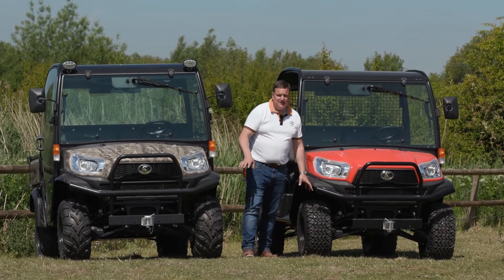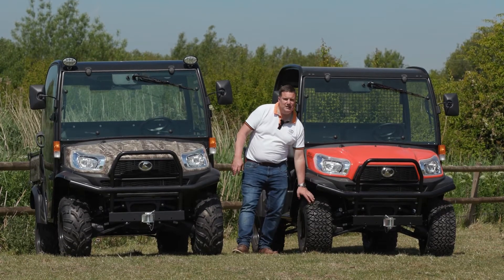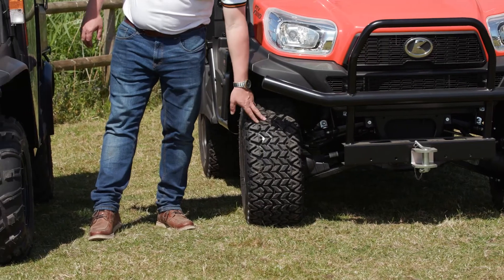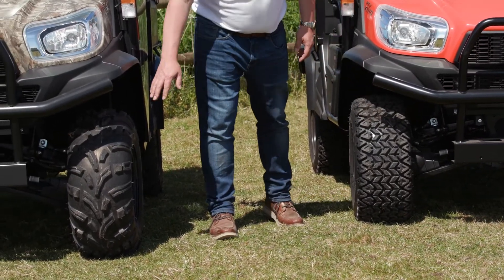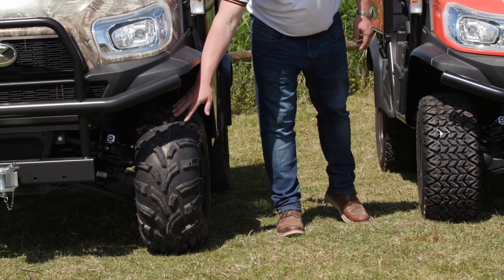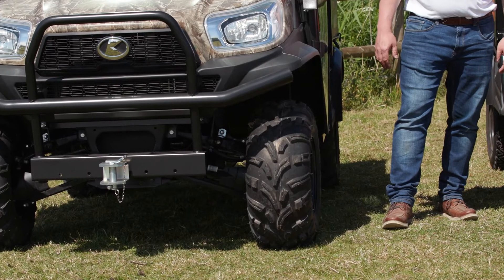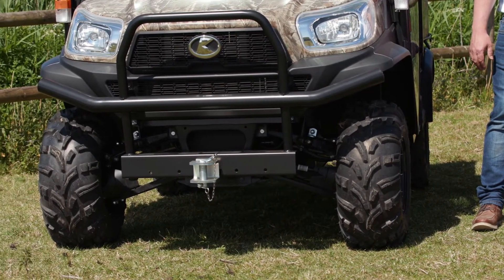Both of these machines have got different wheel options. Here we have what we call HDWSs — heavy duty worksite tyres. These are really good for light off-road work and much better when you're using them on the road as well. Over here on the right, the camo machine has been specced with ATV tyres, as it's going to be used for a lot of off-road work where grip is going to be absolutely crucial.